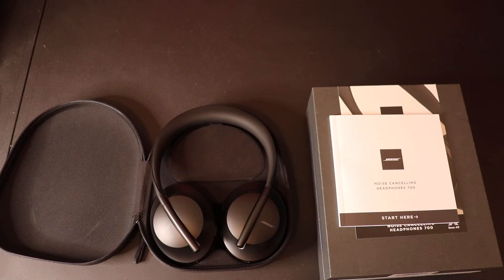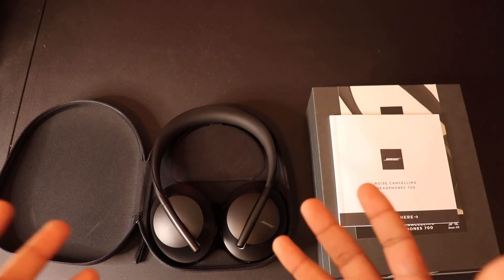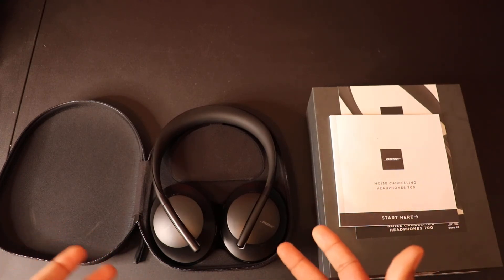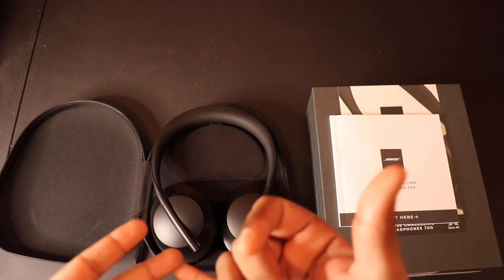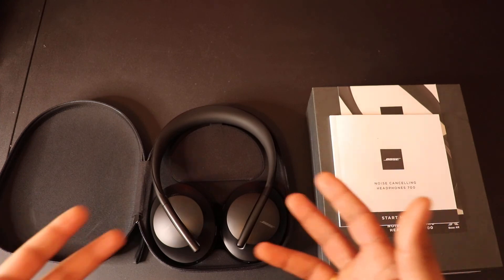For my final verdict — they look awesome, noise cancelling is very good, and audio quality as always with Bose is excellent. I'm not an audiophile, but when I compare Bose to Sony, Jabra, or JBL, Bose sounds better to me. Build quality is also great. Comfort is the biggest issue. My recommendation: if you have the money and you travel by airplane frequently, or need noise cancelling for office use, go for it — it has a good balance of sound, looks, and noise cancelling.